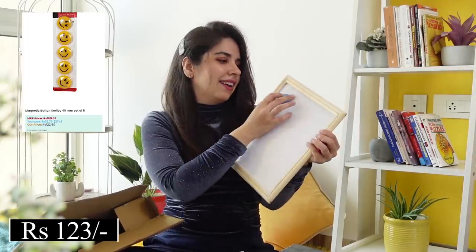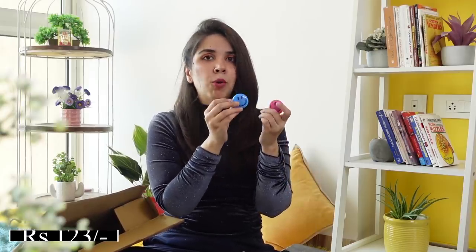Then we have fridge magnets or whiteboard magnets. This one's not magnetic, but normally the purpose is that if your whiteboard is magnetic or if your fridge is magnetic, then you can put up any important paper on it. For me when I used to have a whiteboard, I'd put any important paper on it so that I don't lose it and I can find it later or just remember my to-dos.